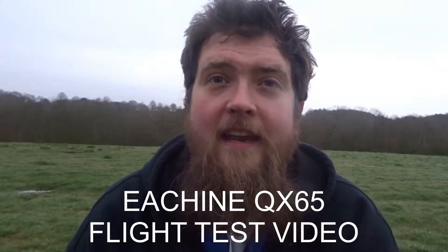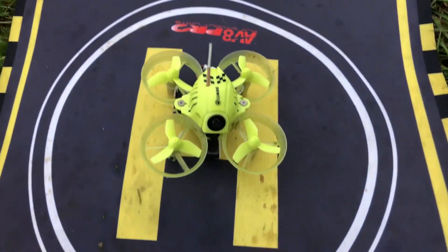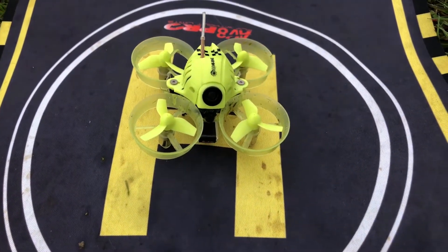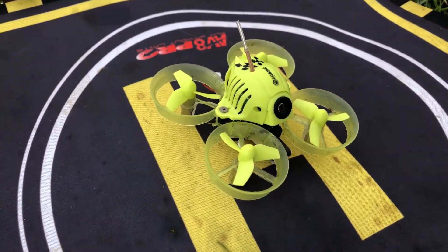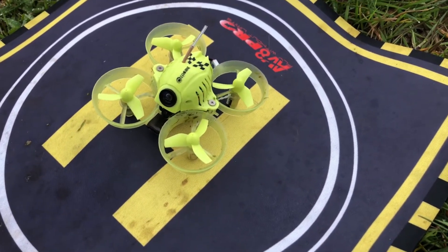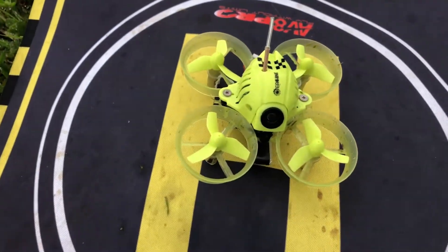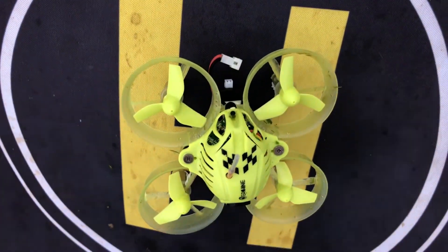Hey folks, JD here. Today we've got something a little bit different — bringing the FPV racers back to the channel. Today we're looking at the Eachine QX65, a 65mm mini whoop FPV racer. It looks really nice and has a bit more attention to detail than some of the other mini whoops we've seen on the channel. Starting at the front, we have a 720p camera.